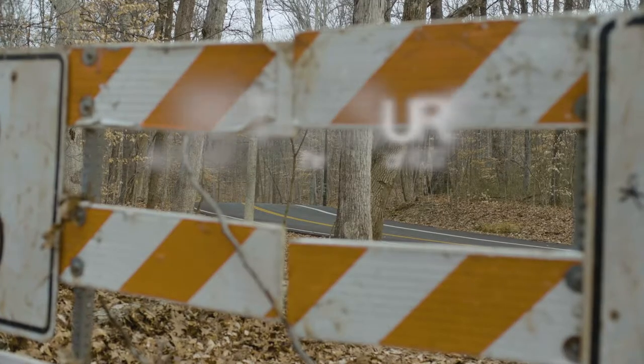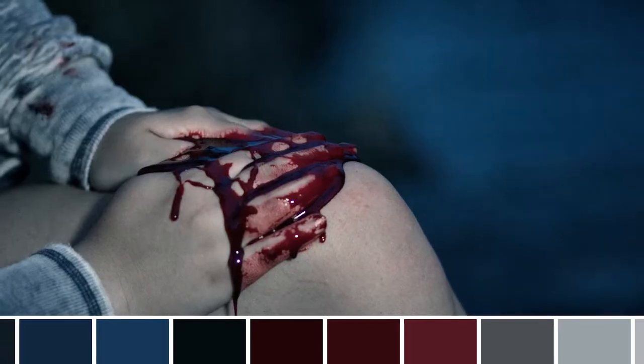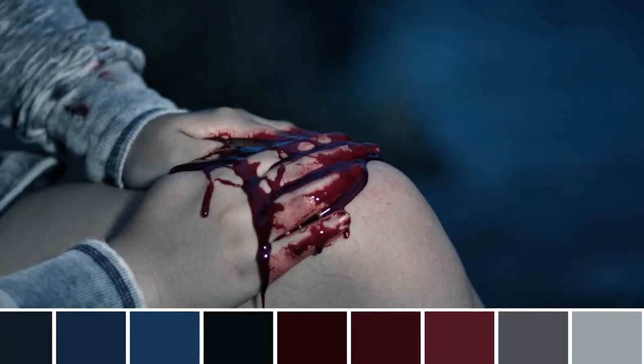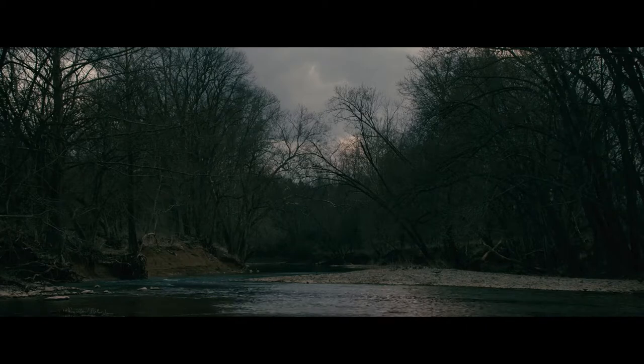I'm Scott Salinas, and I'm the composer of Rust Creek. This is one of those scripts where I was glued to every page. I remember I saw a lookbook for the show, so I knew what Jen was going for. She wanted something pretty stark and foreboding.